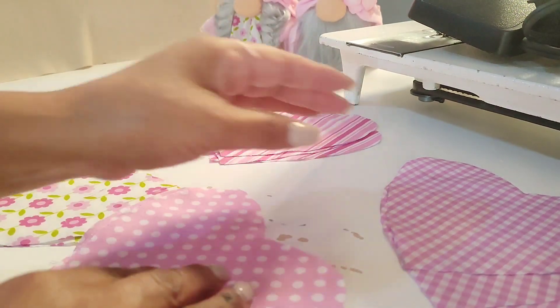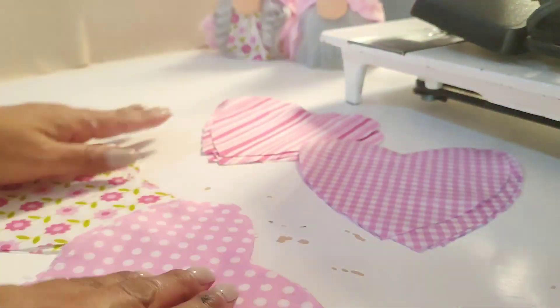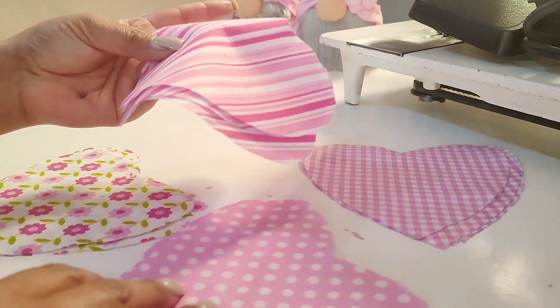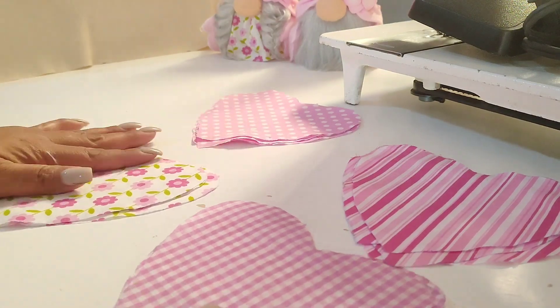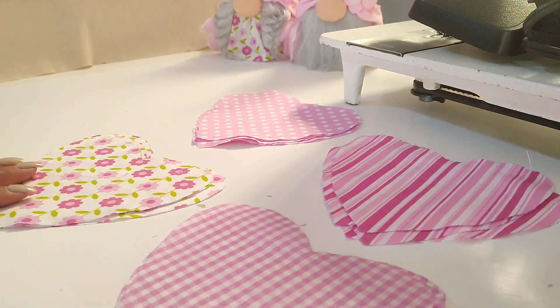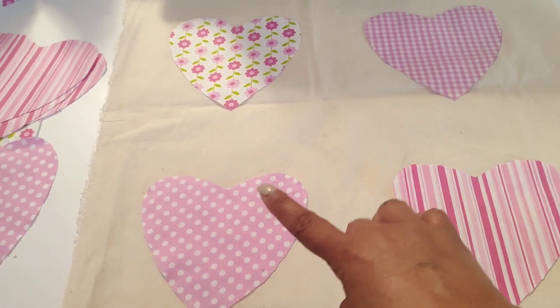Ya que cortamos nuestros corazones, yo les dije corté cuatro, ahí están. Quiero ver cómo los voy a acomodar de manera que no se junten círculos con cuadritos y flores con rayas. Ahorita así es como lo quiero acomodar, ya los ubiqué para ver cómo me gusta.